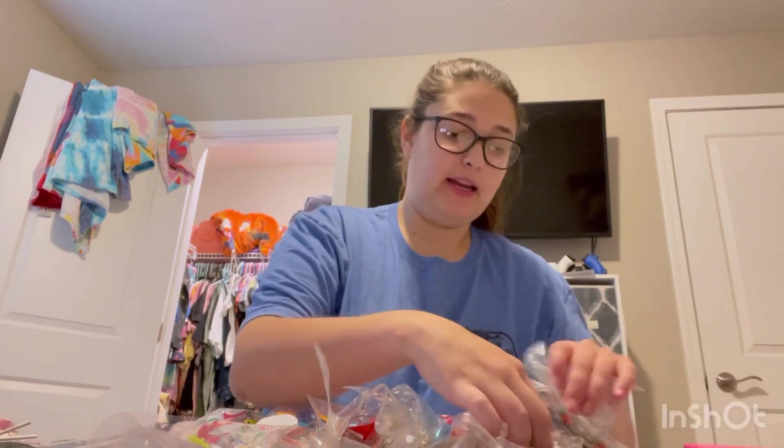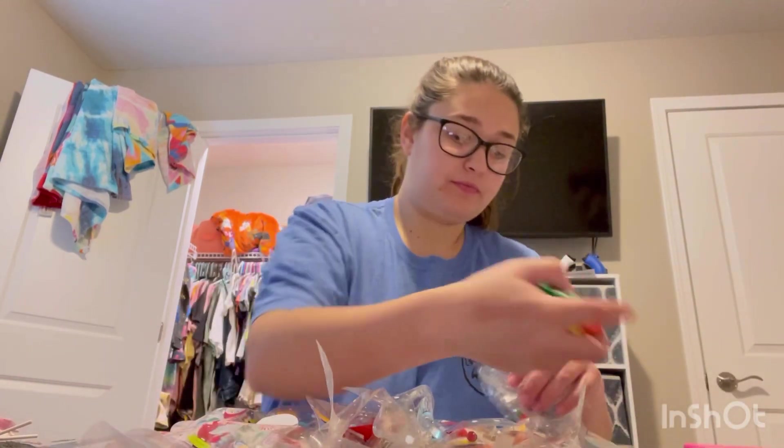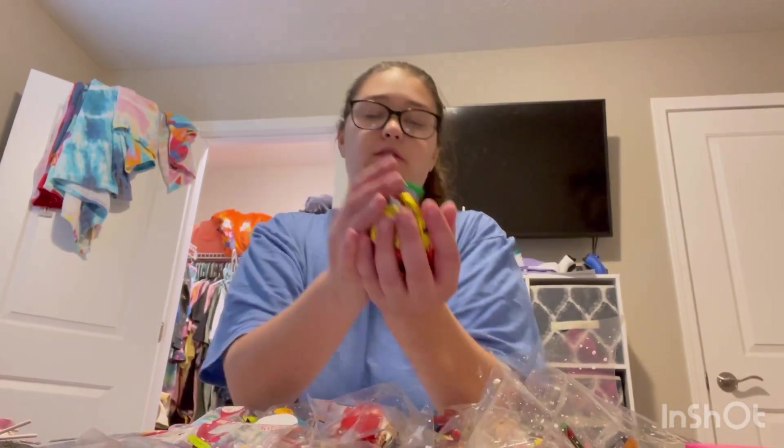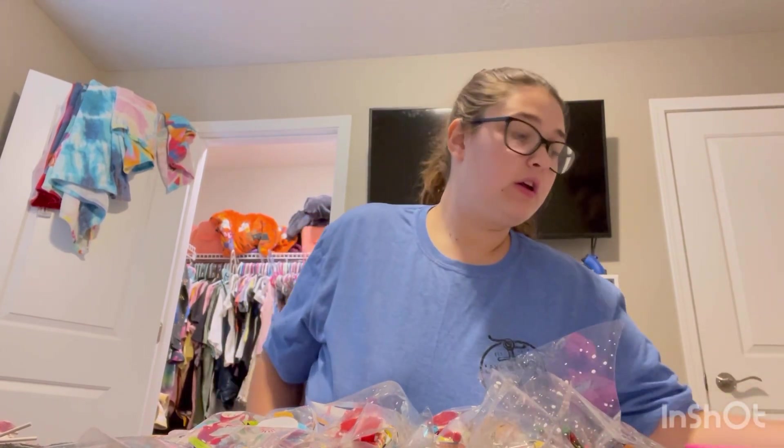I got the chocolate in there — I had enough for each kid to have two pieces of chocolate, and I have 10 pieces left over that I'll throw in a stocking, someone's gift, or maybe I'll eat them. Now we just got the suckers left — I'm thinking each kid should be able to get three suckers. I'll speed it up again so you can watch me figure out the math, tie these up, and we'll come back and show what they look like.